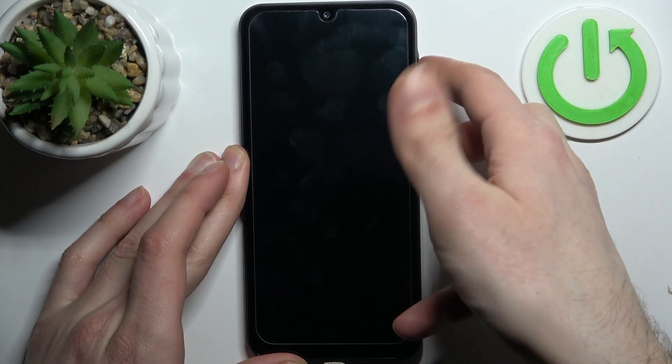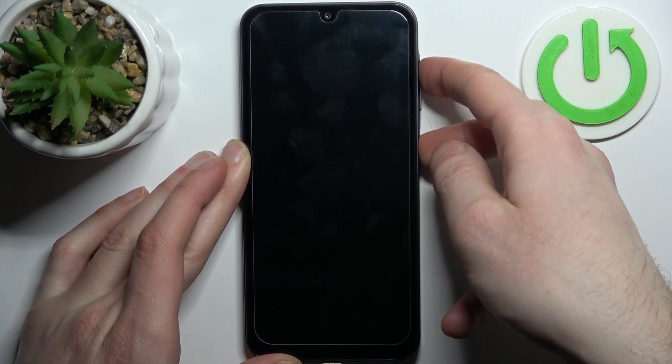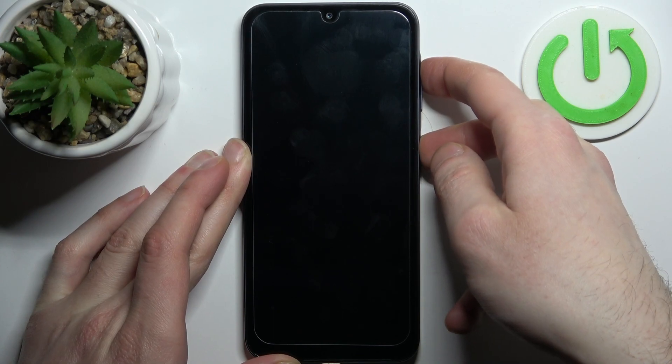After the screen turns on and you can see the Samsung logo appear, you can release all keys and just wait.